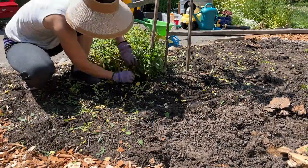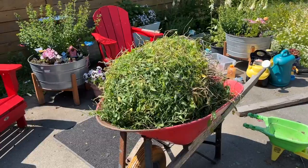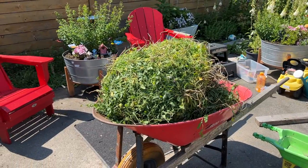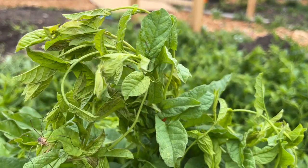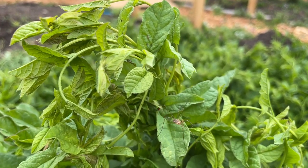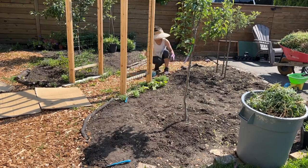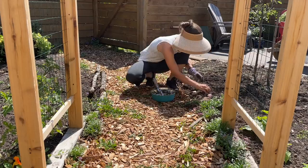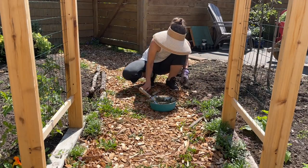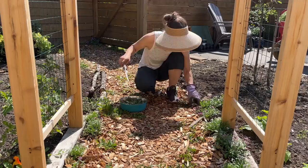The next thing I noticed was how many bugs there were. This dense mat has actually created a habitat for all sorts of things. There were a number of ladybugs, loads of spiders and little ants, as well as soil creatures like worms and centipedes. These two byproducts really showed the benefits and reinforced the idea of covering the soil with a living mulch or cover crop to maintain a healthy soil ecosystem.